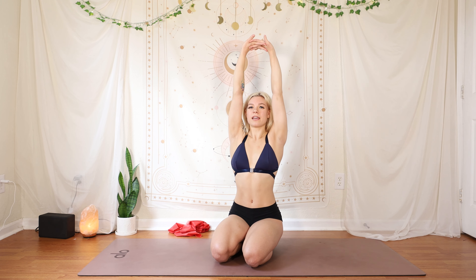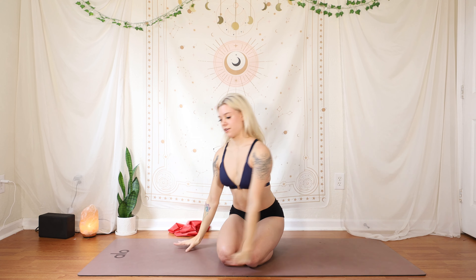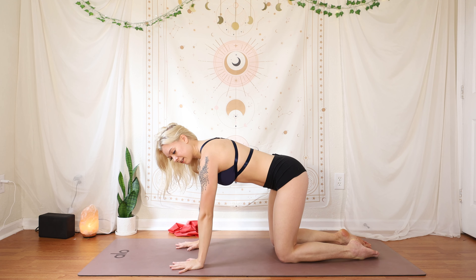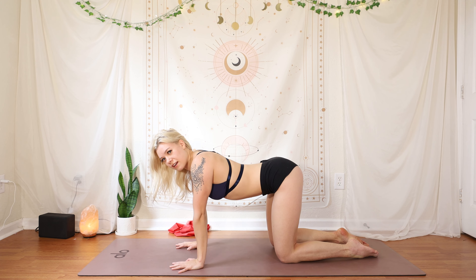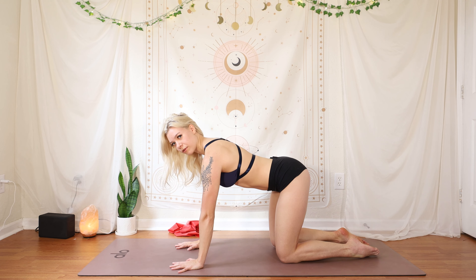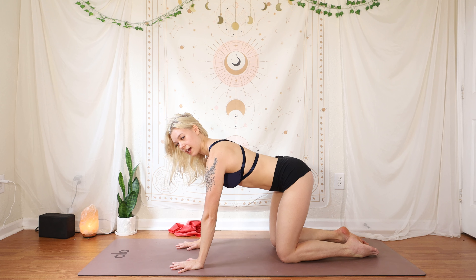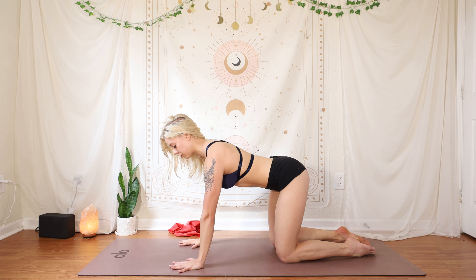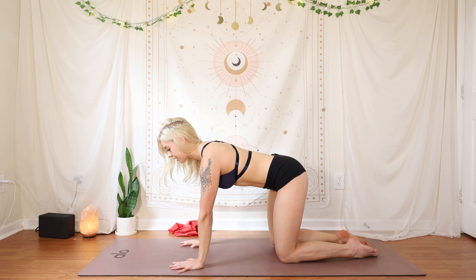Stretch your arms up, interlace your fingers overhead for a little stretch, and circle the wrists on the way down. Coming onto your tabletop — practice not sinking into those shoulders. Instead of hanging out here with your scapula winging, really retract and press into the floor. Pull those scapula bones forward towards your ribs as you open up through the shoulder. We're going to do that three times.